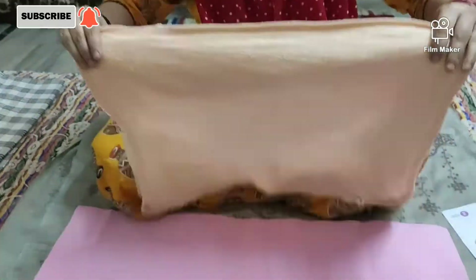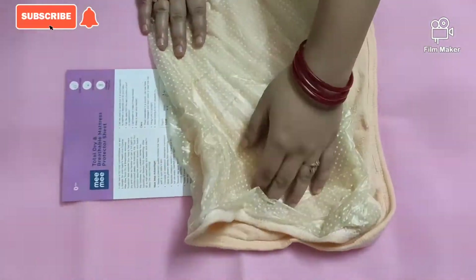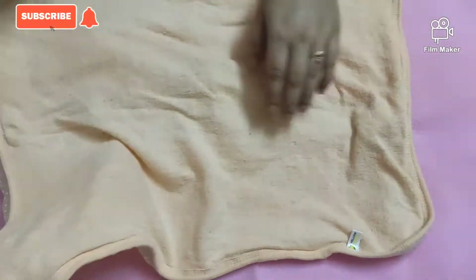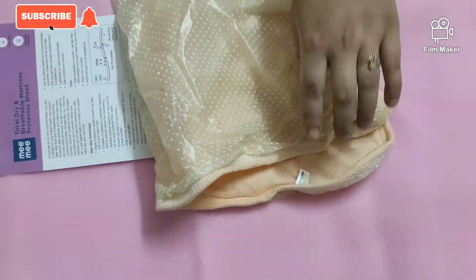I also bought a product from the local market — this is a baby sheet, but the quality is not so good. It had a plastic layer inside, and when I washed it, the backing layer was completely removed. This is from the Yellow Hippo company, around 50 or 60 rupees. So I would suggest you don't purchase that. If you want to purchase one, go for this Mimi sheet — it is also good quality.